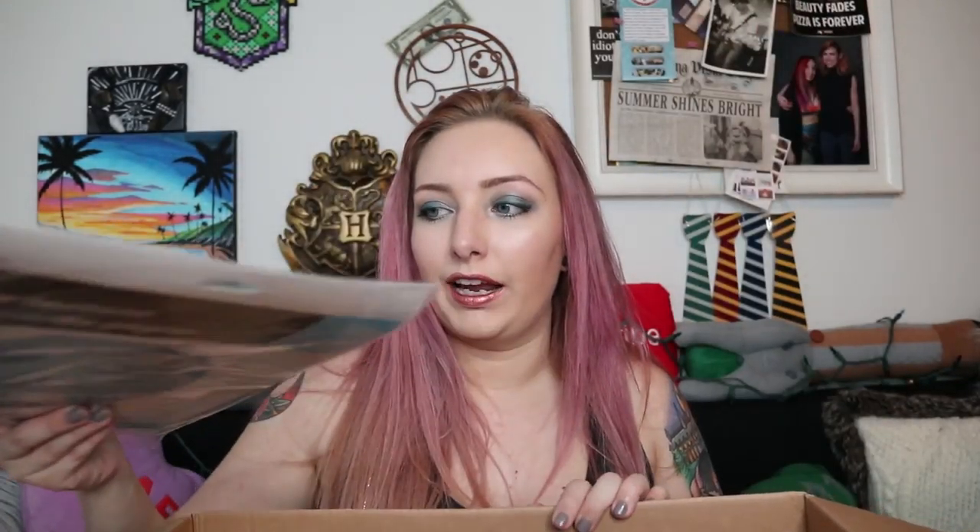I got a honeycomb ball for $1 and I got a paper lantern. Something I've been wanting to do for a while as a personal project — one of the things I've been wanting to make is this cloud lamp thing I've seen on Pinterest. I'll put a picture here so you can see what I'm talking about. I wanted two different sizes which is why I got a small and a large. They didn't have a small paper lantern so I got the honeycomb ball instead. Eventually when I have downtime I'm going to try to make this cloud thing, so if you guys want to see a video on that, leave me a comment.